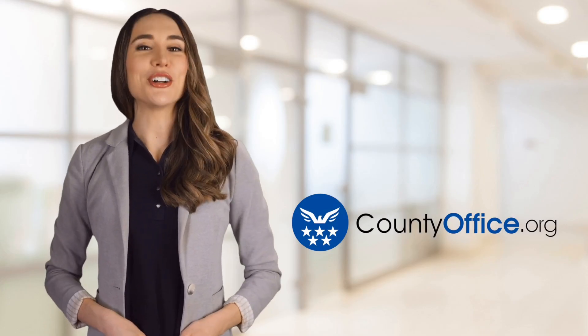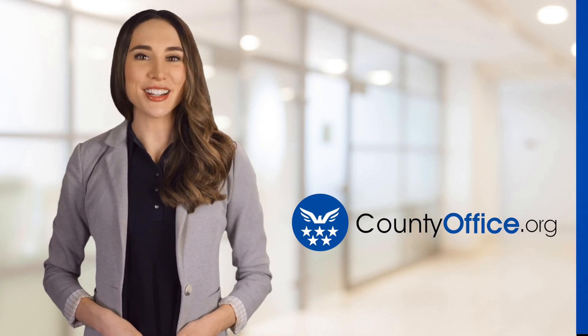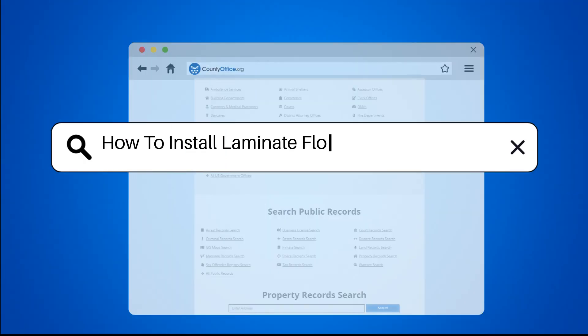Welcome to County Office, your ultimate guide to local government services and public records. Let's get started. How to Install Laminate Flooring Over Concrete.